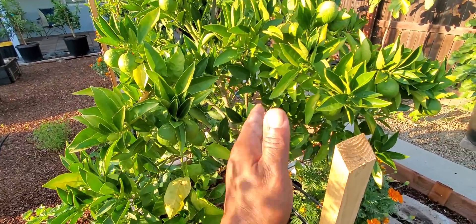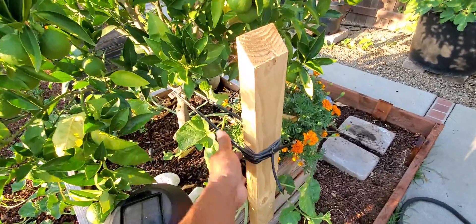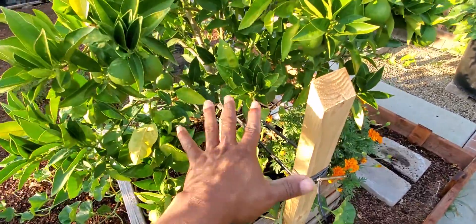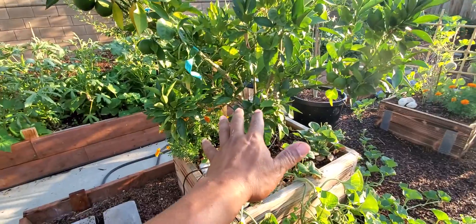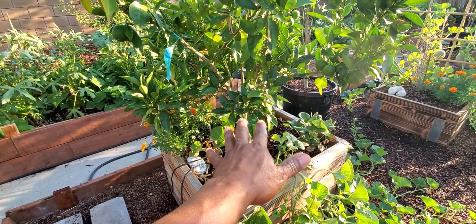Now, these trees have a habit of just literally leaning. You want to go ahead and provide a stake, pull it back, and make sure it stands straight up. Otherwise the tree may need a dose of Diagra — not Viagra, but Diagra.